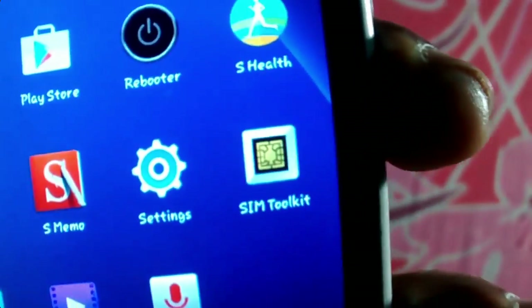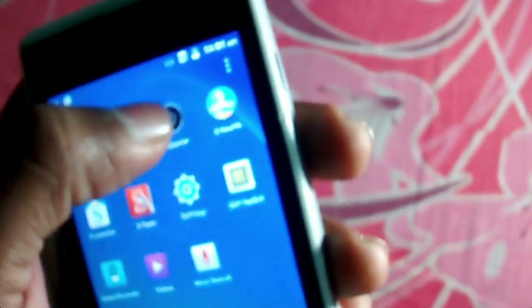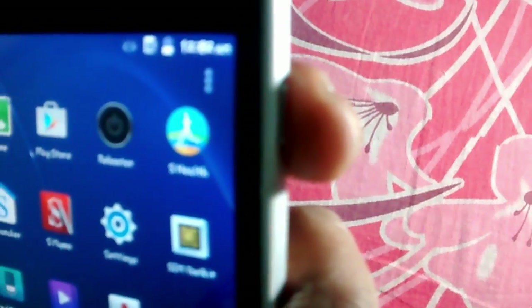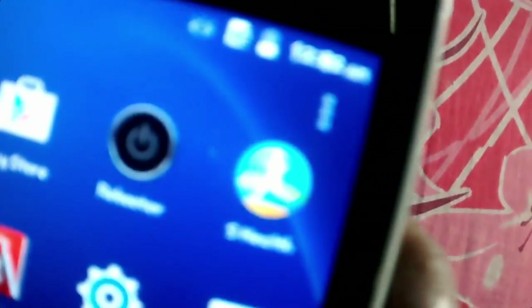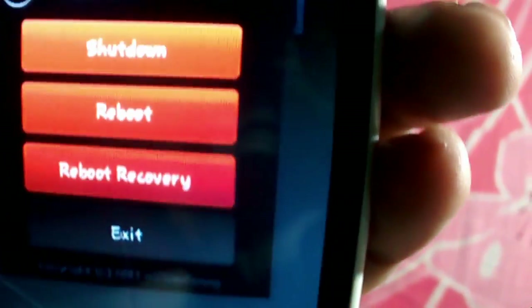By using this rebooter app, you can actually shut down and reset your phone. This is because the power button right here — the developer uses this app to actually reboot your system, since the power button to power off the phone is not working.